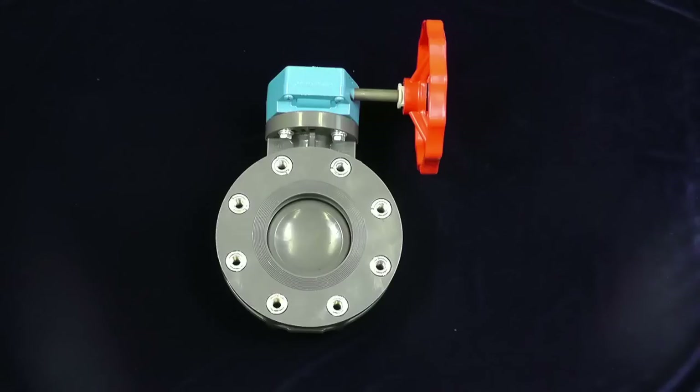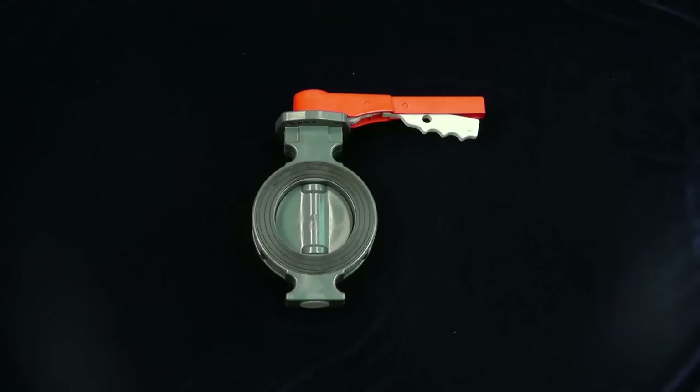Third is our true lug style butterfly valve, which comes with factory installed lugs and a backing plate. Fourth is our wafer style butterfly valve. This valve has built-in flange gaskets with a laying length to allow direct replacement of common cast iron valves.